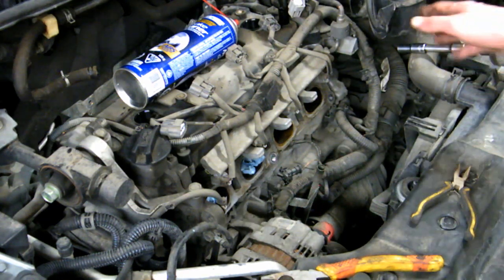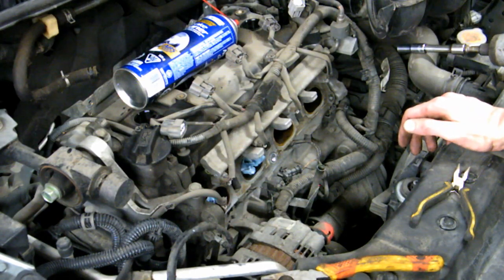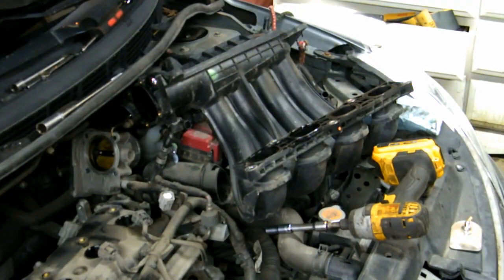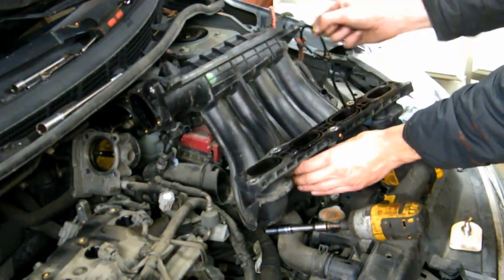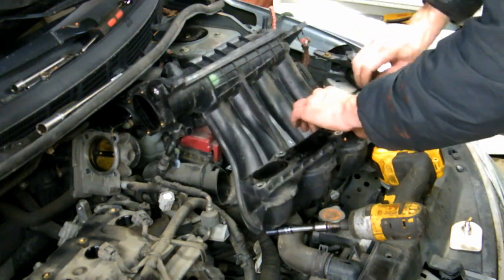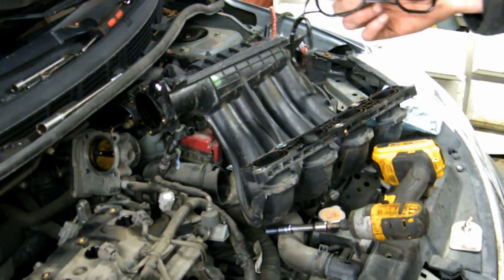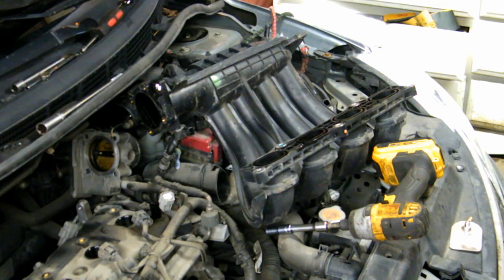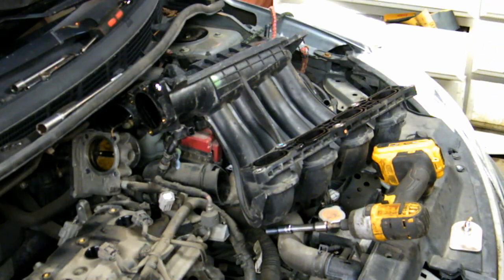Wipe it off with brake cleaner, make sure it's smooth. You can use some 500-grit sandpaper or around that if you want. Change the old gasket, throw it in the trash. Probably wipe this off before you remove the gasket because now there's some debris that's going to fall in, but I have compressed air so I can do it that way.